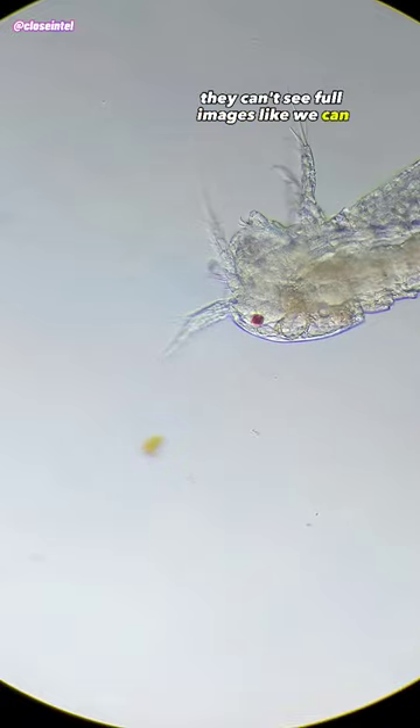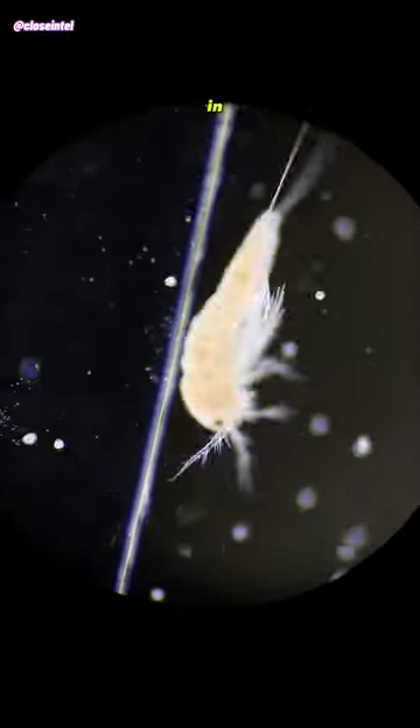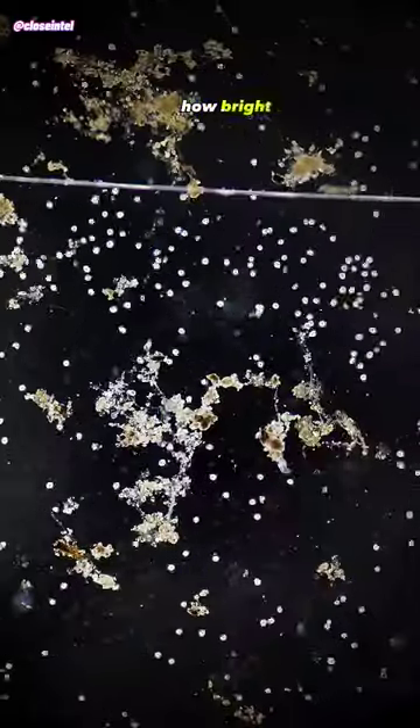They can't see full images like we can, but the eye spot is sensitive to changes in light intensity, and it helps the copepod to detect how bright or dark it is.